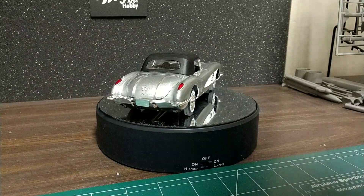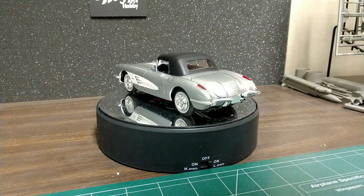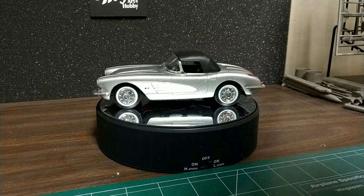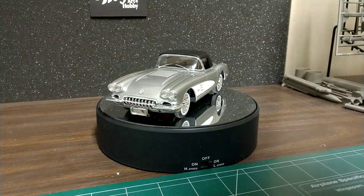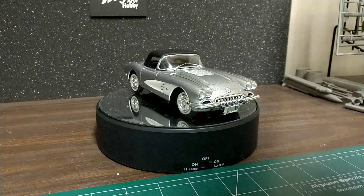I see I got a few little touch-ups on the chrome to do with the Molotov pen. Not too bad though. It's been a fun build. Fits pretty good. Just got to watch it when you're putting the body on when the interior is all together with the dash. Pretty snug fit there, but it'll go on.